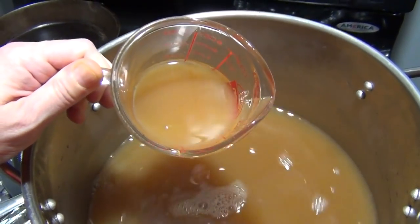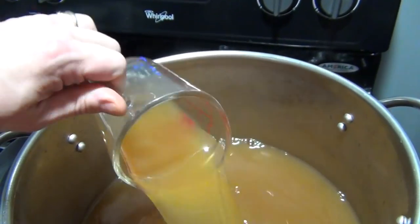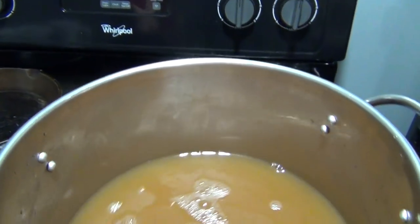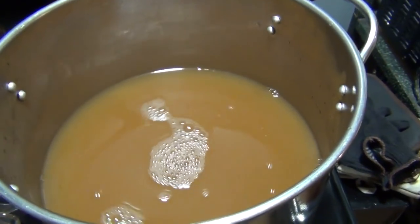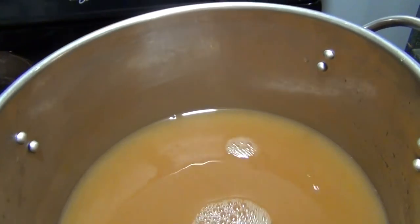Here's your finished product. Enjoy — it's really good, it's really yummy. Apple pie boil-o, especially when it's warm. Comment below, let me know what you think. Bye!